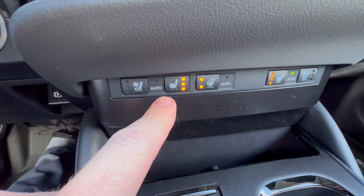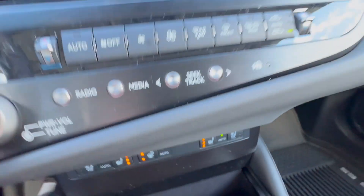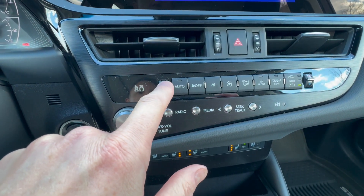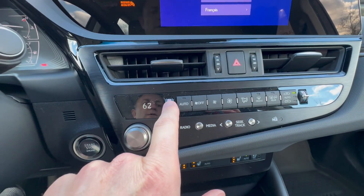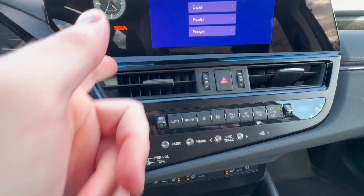You have heated and ventilated seats for the driver, a heated steering wheel, and heated and ventilated seats for the passenger as well. It is dual-zone climate control. It's nice to have physical buttons versus going into a screen.